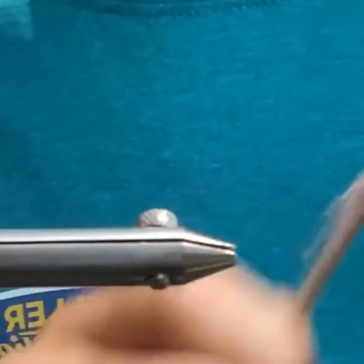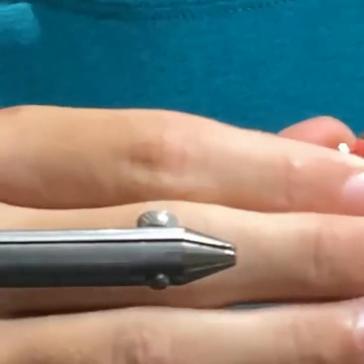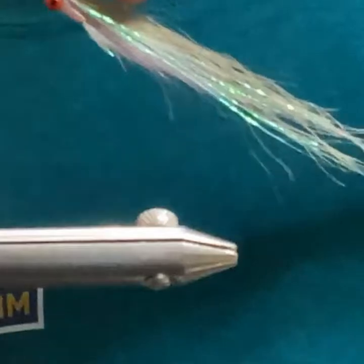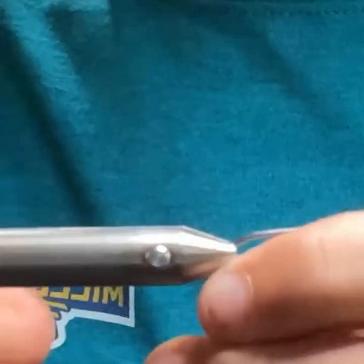Next up is another clouser style, but this one actually has more flash than anything in it — a little anchovy. It just gets eaten, flat out gets eaten.